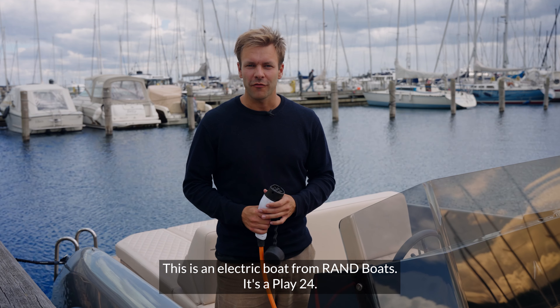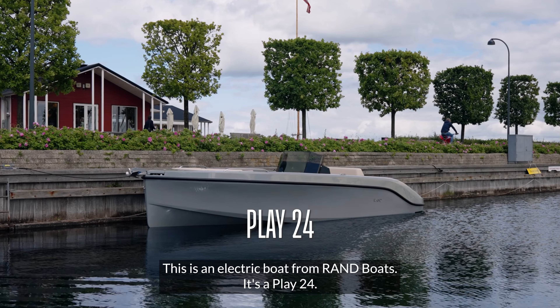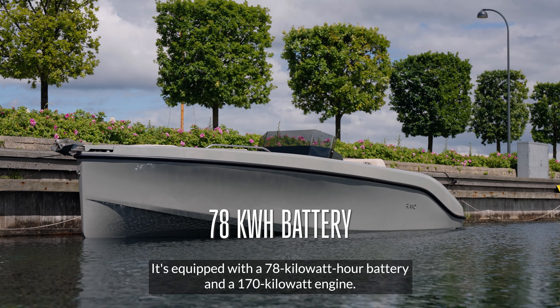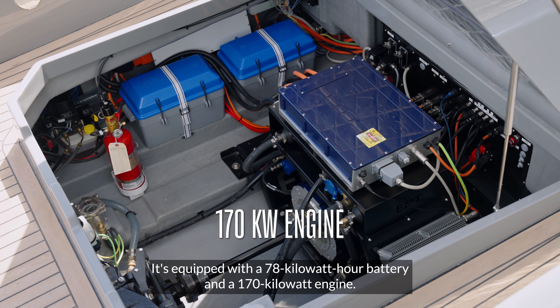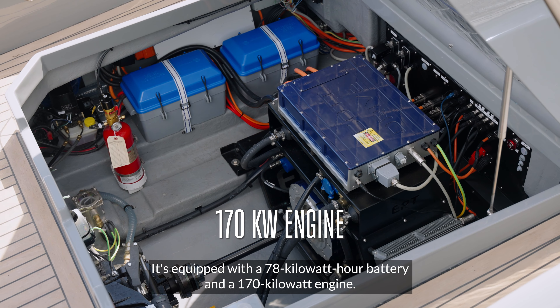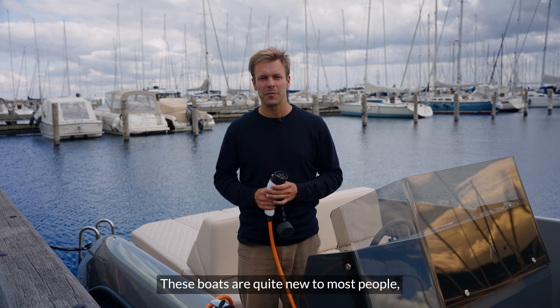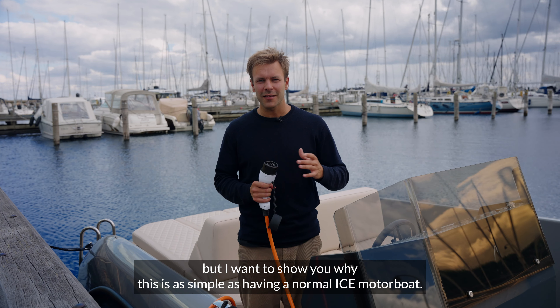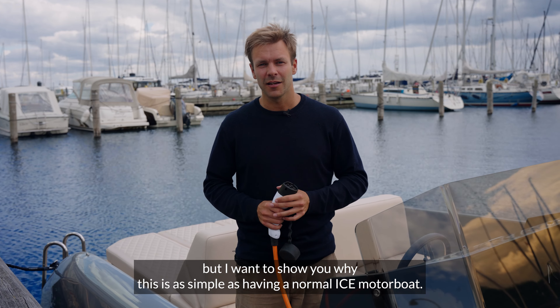This is an electric boat from RAND. It's a Play 24, equipped with a 78 kilowatt hour battery and a 170 kilowatt engine. These boats are quite new to most people, but I want to show you why this is as simple as having a normal ICE motorboat.